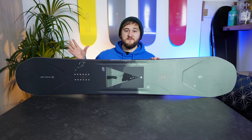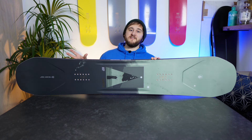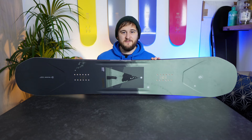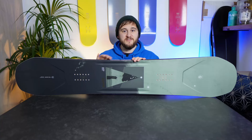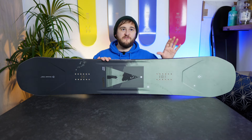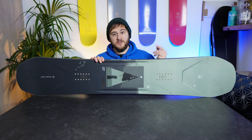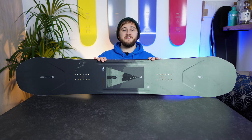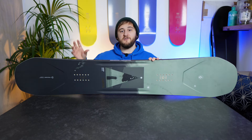The only other downside, which you are all expecting me to say, is that this board wasn't the best in powder. Now, is that a criticism? Not necessarily — it's an all-mountain freestyle board, it isn't designed to be the best in powder. It was actually really fun for spinning off little jumps and booters into powder, more so than these super directional decks. But if you've got two or three feet of fresh, you're going to want to swap out to something like the Telos Backslash or something more powder specific, that couldn't even come close to competing with this in terms of all-mountain ability.